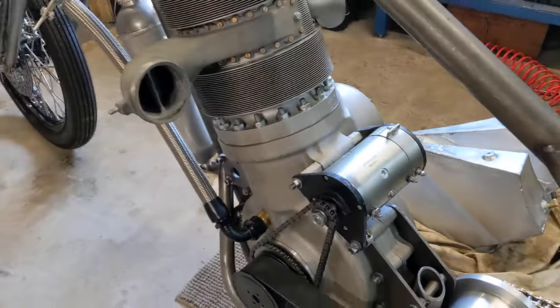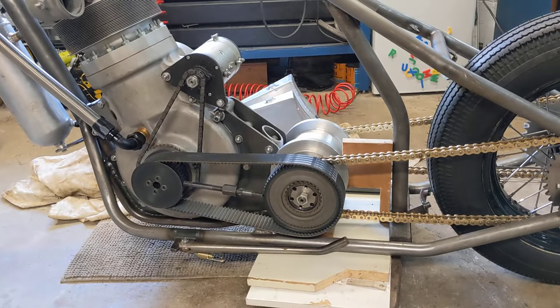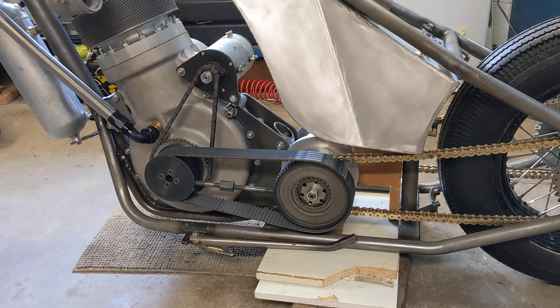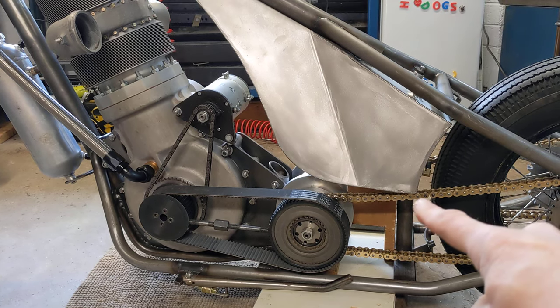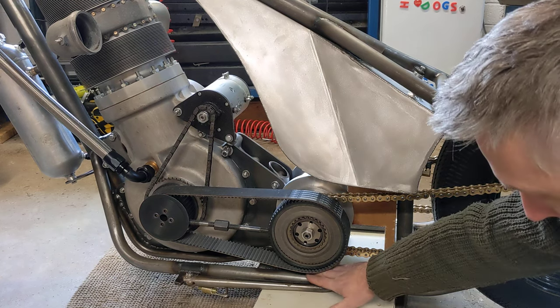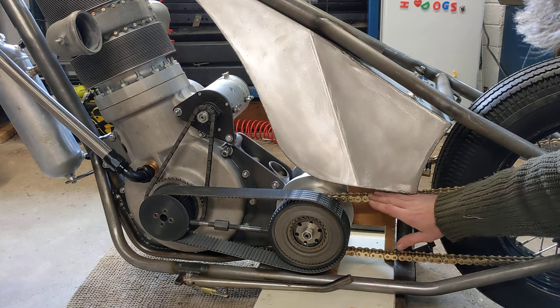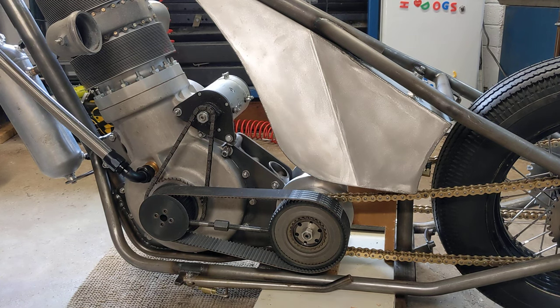I'm just going to fit the tank now — stand by. There we have it, one tank in place. It is a little bit tight — the clearance between the tank and the chain at the bottom, that corner just there. There is clearance, I can get my finger in there, but it's a little bit close for comfort. There's plenty of room on the other side, so I'm going to tweak these pieces of wood just to lower the gearbox slightly and make sure I've got enough clearance. All in all that looks pretty nice — I like the gold chains and I'm quite happy with progress so far. As usual, thanks for watching.